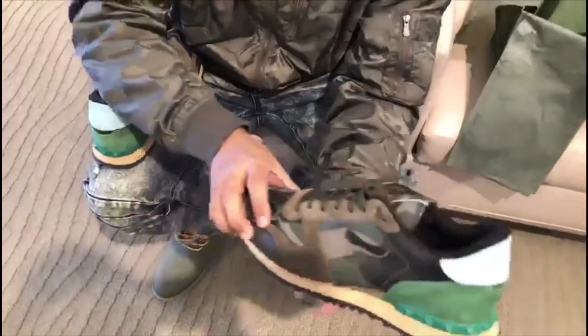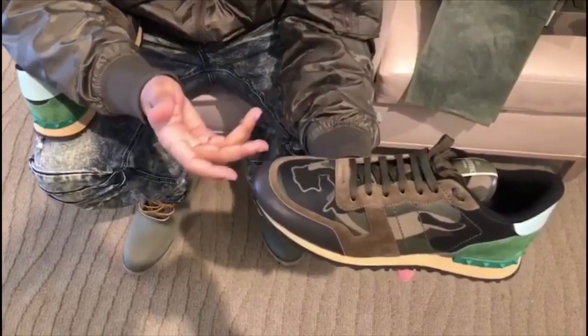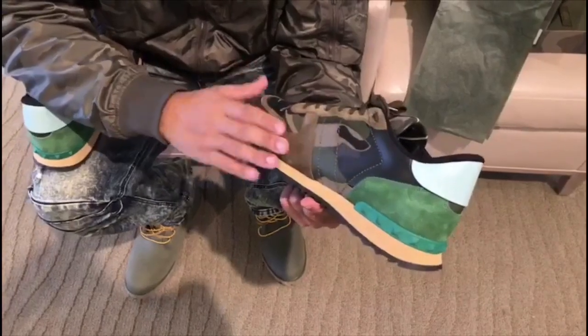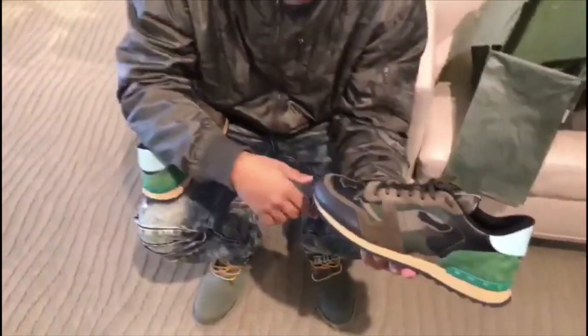This shoe is really nice. It's well stitched, well put together — you don't have any glue marks like you would on, like, Nike. So this shoe is something where it's athletic, but you can also dress it up as well. We're going to jump on the on-feet of these, so I hope you guys enjoy.